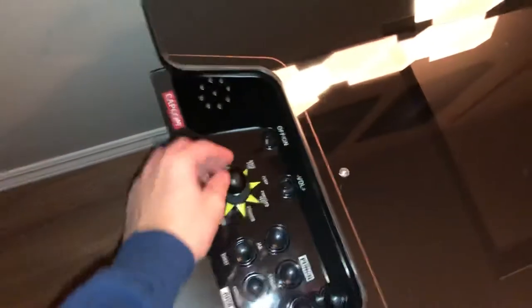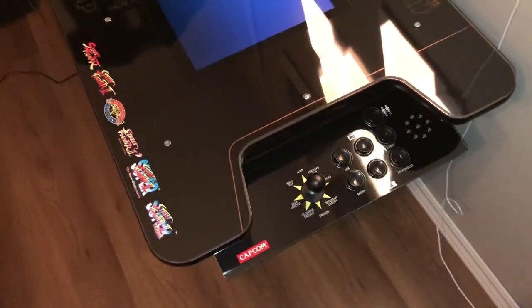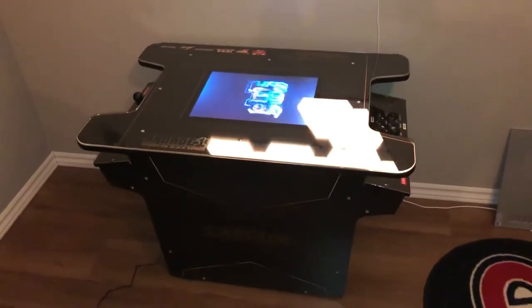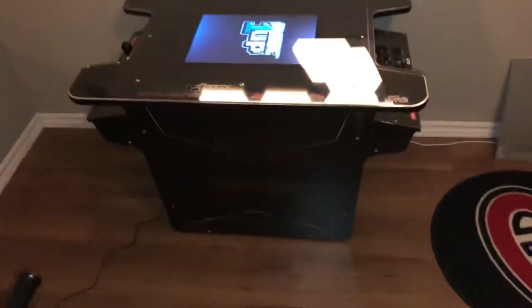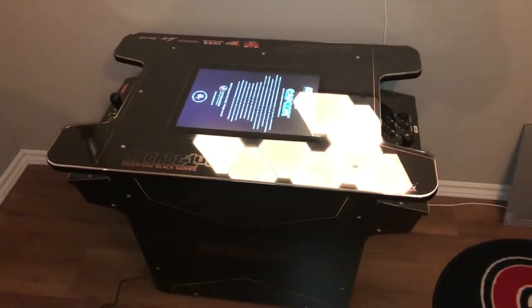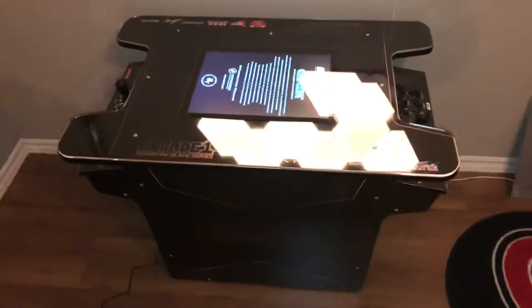Let me turn it on here. There are two control panels on either side. It's going to have legs on it to bring it up so it's more comfortable — about 3 to 2 inches high so it'll be a more comfortable viewing angle.